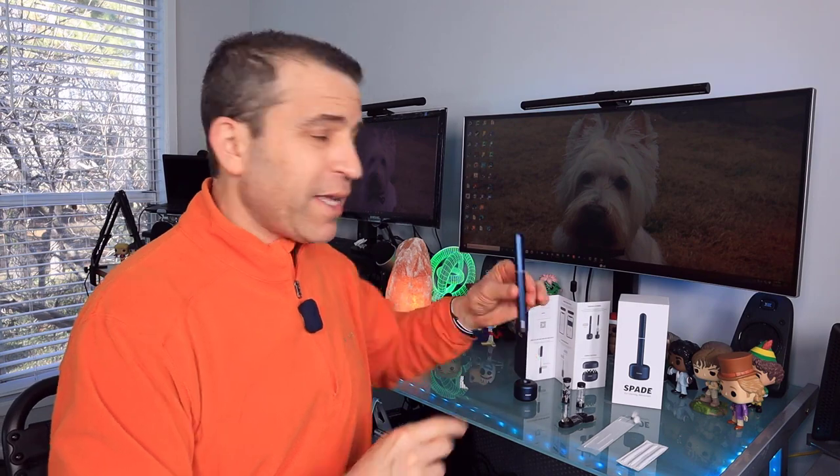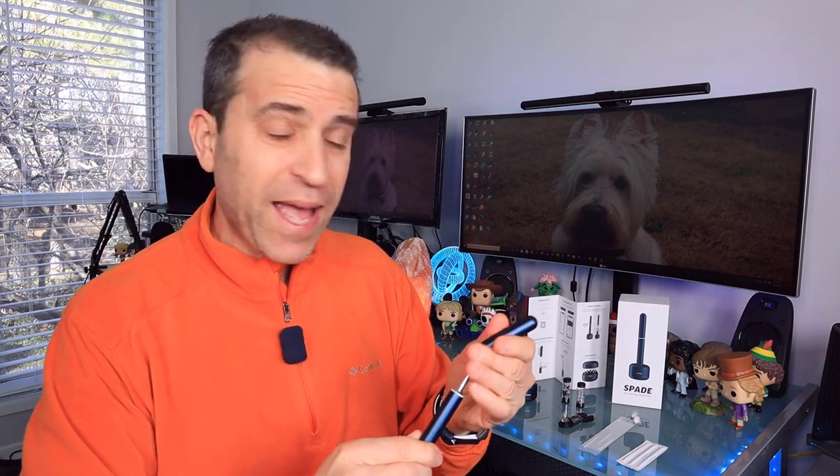Hi, welcome to Sid's Tips, and thank you so much for joining me as we talk about a more effective way to not only see what's going on in your ears, your kids' ears, and even your pet ears, using a device with a camera and your smartphone.